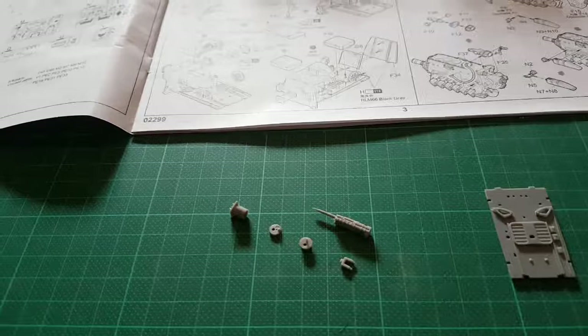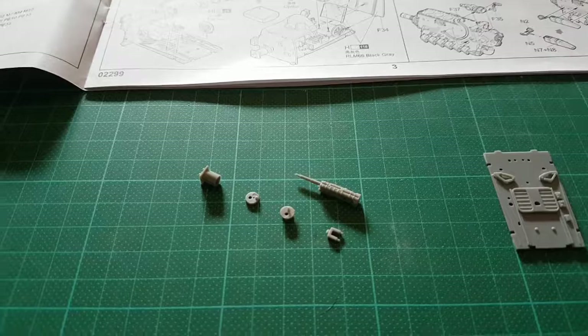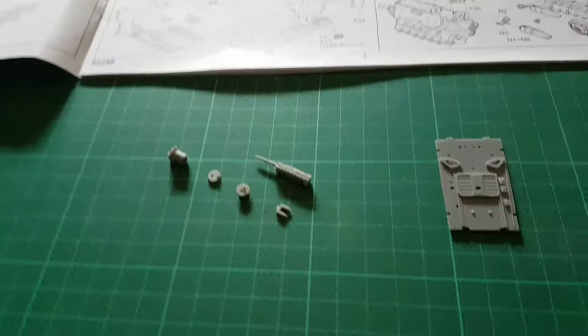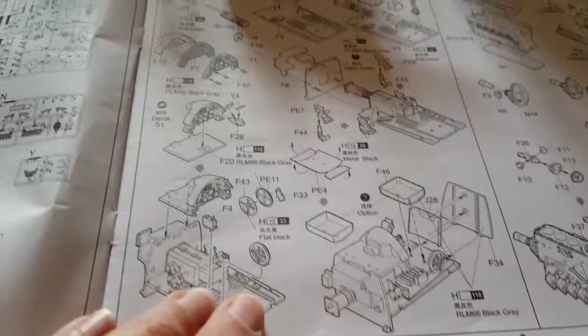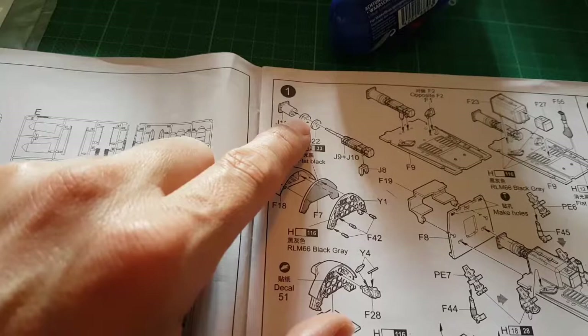Welcome to part two of the Trumpeter build for the BF109K4. I've just gotten started, so this is the very first few parts that I've started to assemble, and I just thought I'd take an opportunity here to explain some of the parts that I'm building. So here we are on the first page of the assembly instructions, and this is the part that I've started to work on now.